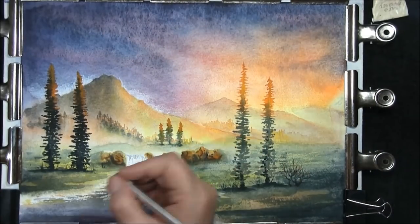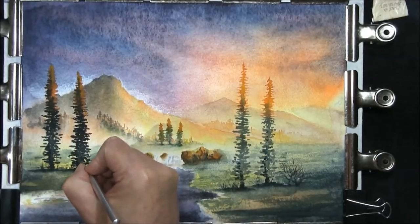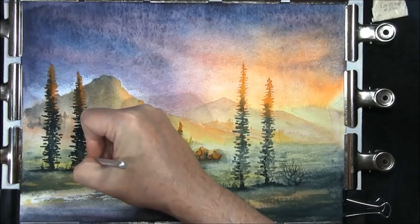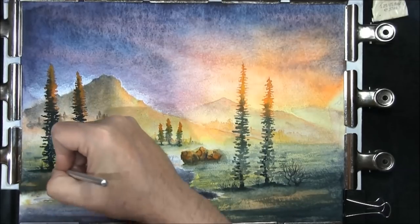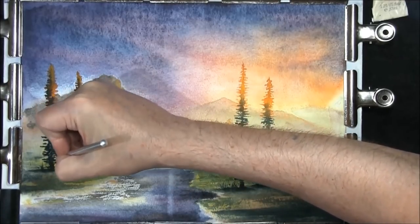The painting's all dry now — there's just a couple of things to do to it. I could go on and on, but you have to come to a point where you say enough is enough, otherwise the video would be quite some length. I'm just scratching in one or two dead branches on these trees with a craft knife. I don't want to put too much on.